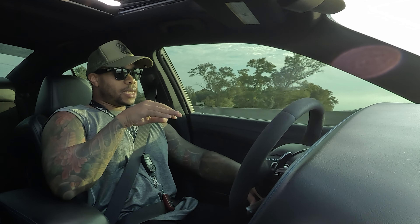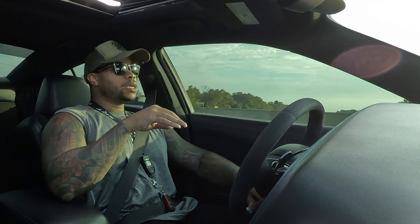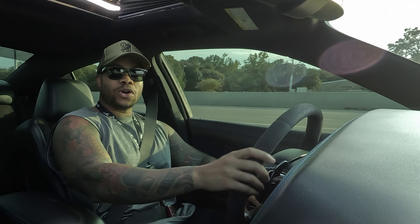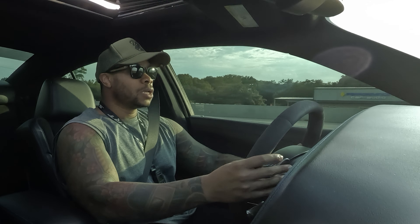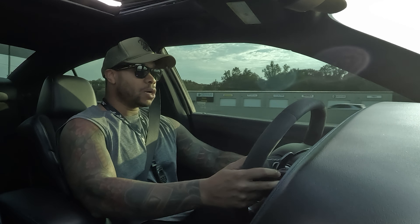I wanted to get my tire pressure adjusted but the spot I usually go to is closed right now. The weather has been throwing off tire pressure for me and everyone — it's starting to get cool here. So we're going to keep going.